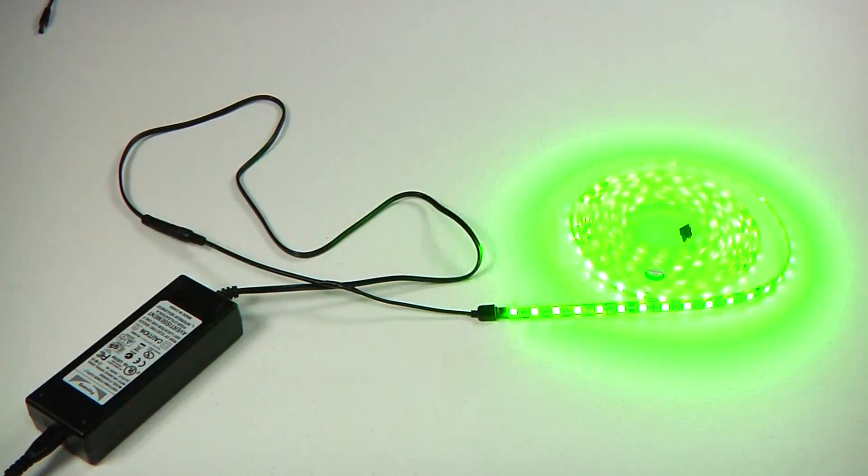Now, it is safe to plug your power supply into the wall. For large projects requiring multiple runs and complex configurations, please contact one of our customer service representatives who will be happy to walk you through the process.